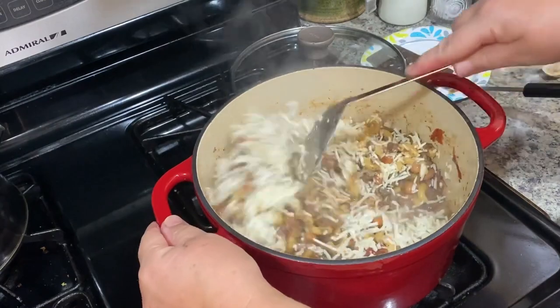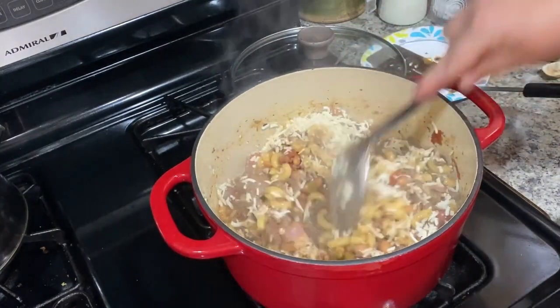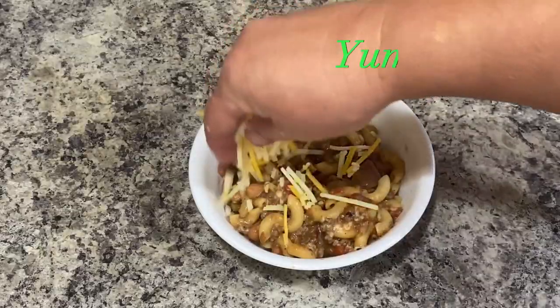Let it cook off for about 10 minutes and then it's all done. Add some cheese on top — delicious!